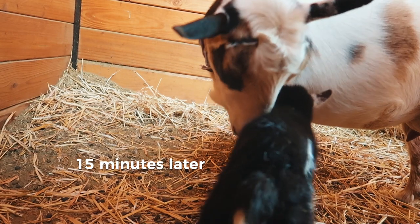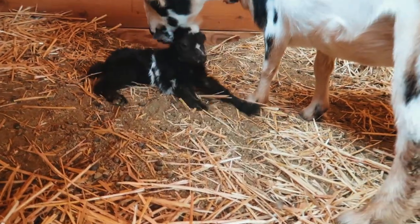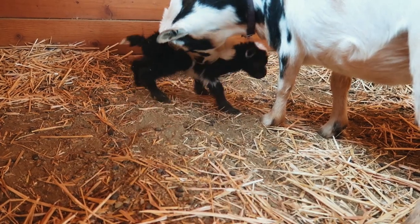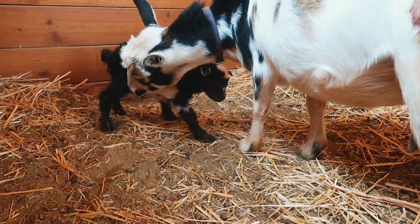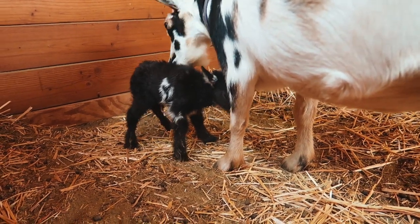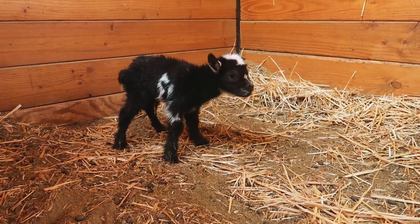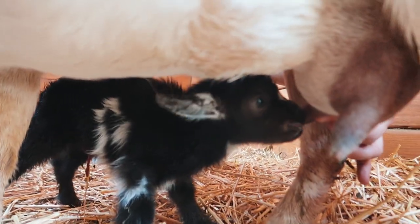He's learning how to walk — little bit wobbly, but he'll figure it out. Just got to get every last bit of mucus off of him. Those are big old teeth.